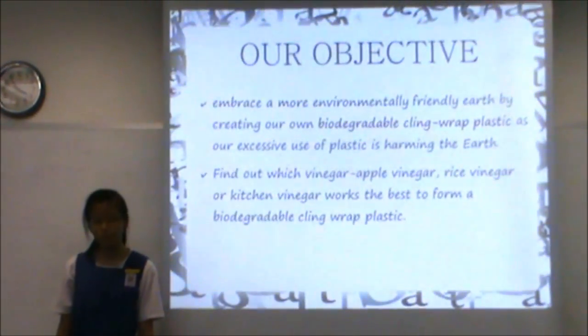As our excessive use of crude oil plastic is harming the earth, our hypothesis is that kitchen vinegar works the best together with water, glycerin, and corn starch to create the best bioplastic.